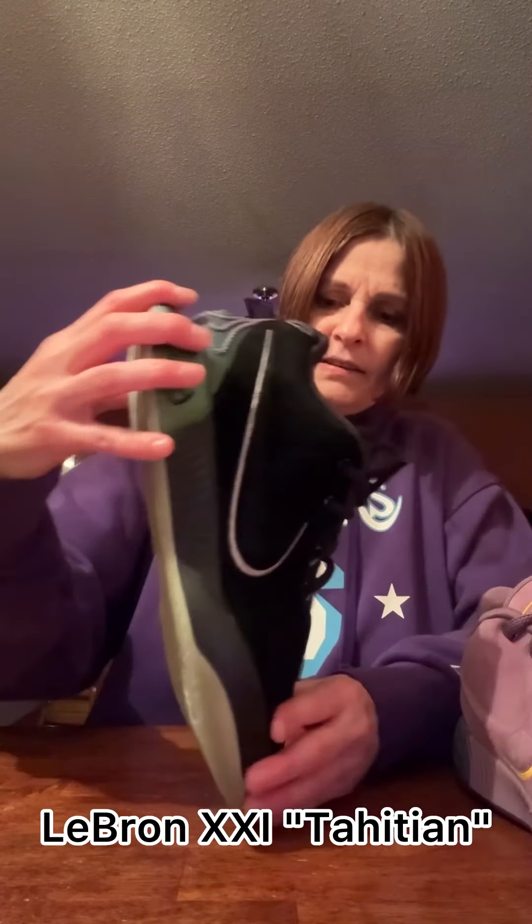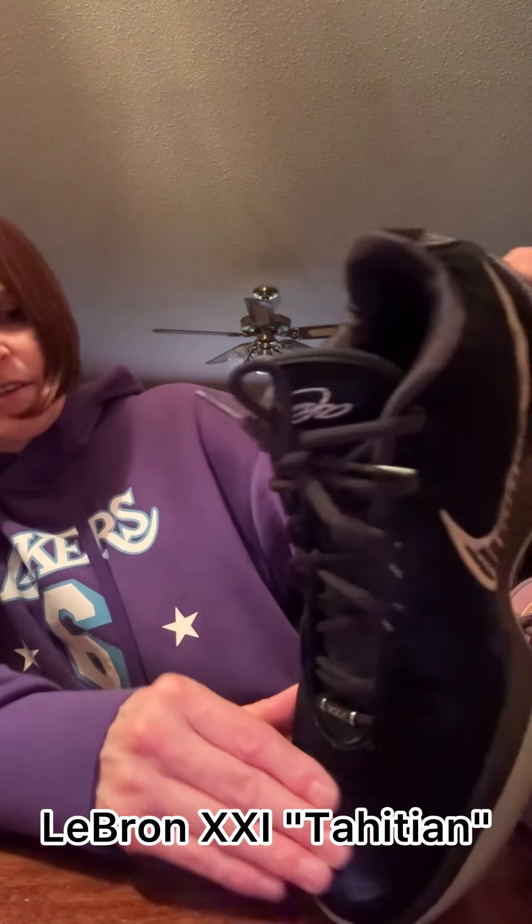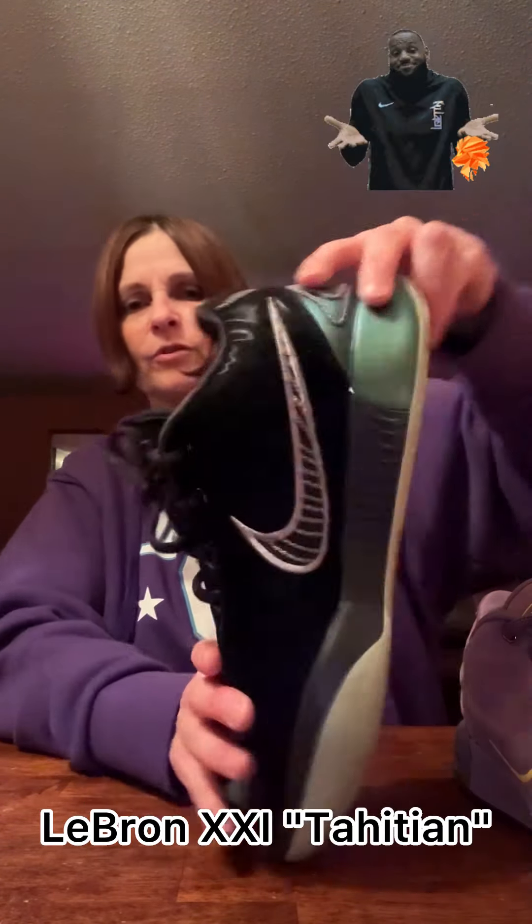And then we've got the black — I think this was the Tahitian. This one was pretty nice too if you just wanted a simple black shoe. I think this one felt mostly like the Dragon Pearl as far as the material, but it really wasn't. Nothing felt like the Dragon Pearl as far as that leather. But this is the Tahitian shoe — it had green and black. It was a really sharp shoe of the LeBron 21s.